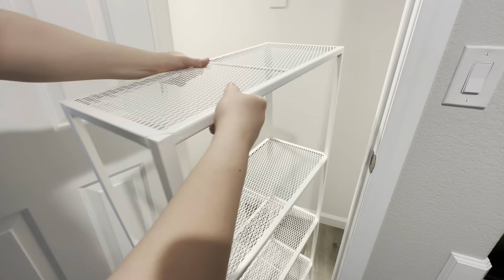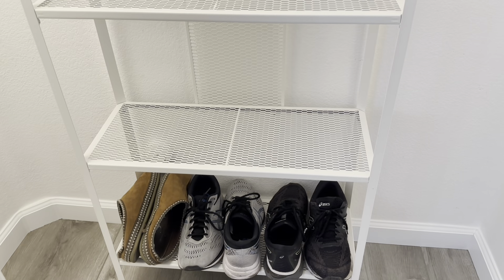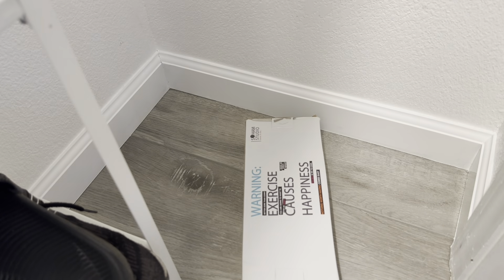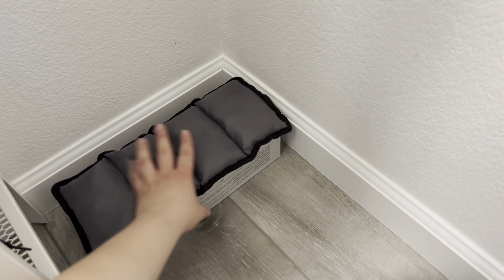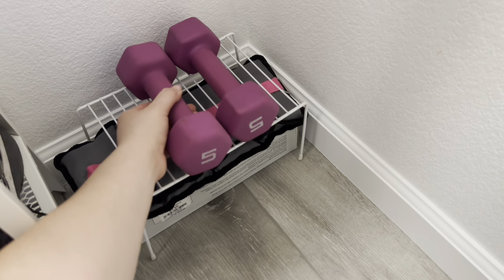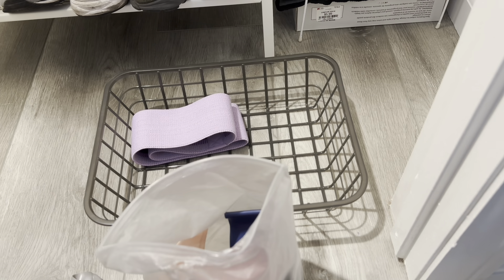Now that I added my shelving unit, I really like how it looks in the middle of my space. I started by organizing our gym shoes and slippers, then I continued by organizing our workout items. I decided to place my workout bands, headphones and gloves in this basket so it's easier to grab and go.